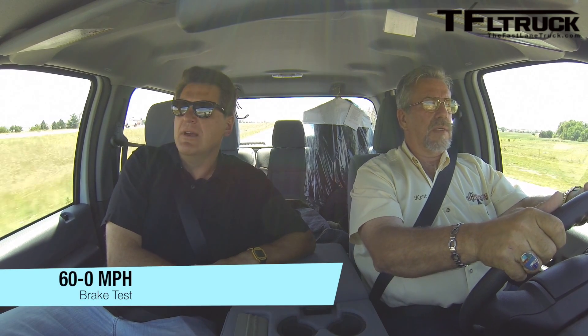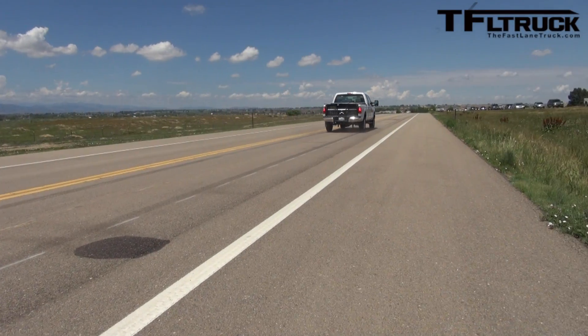Same speed as last time please. Yep, 60 miles an hour. Here we go — here it comes — and hit the brakes. I'll tell you, it felt shorter. It felt shorter. There was less wheel hop. It really did feel shorter each time we did a brake stand. Let's measure it.